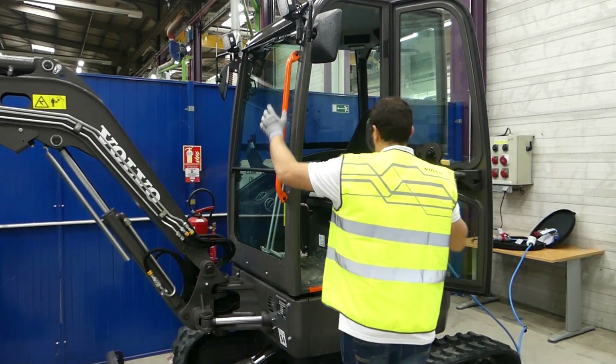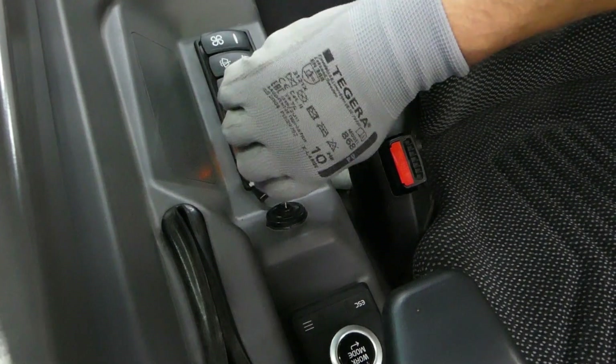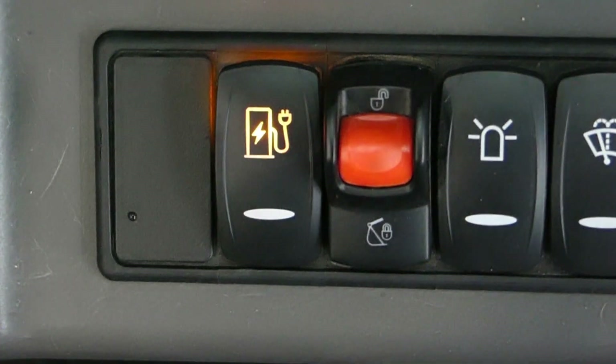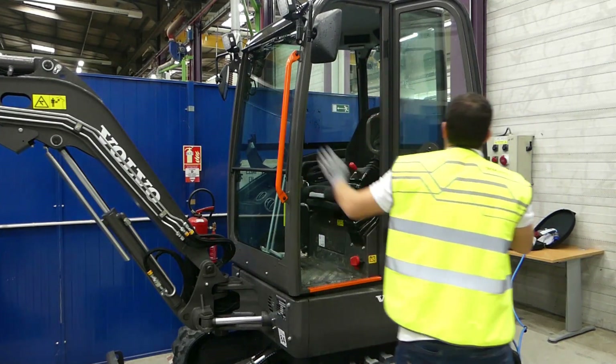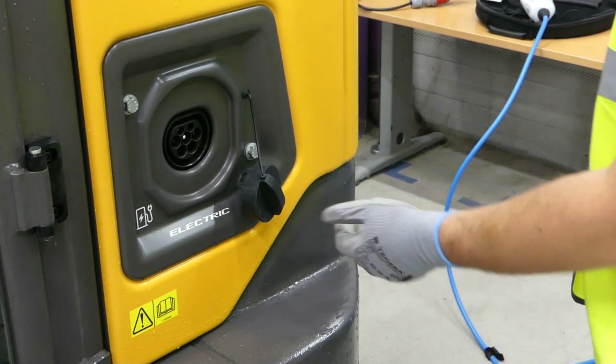To interrupt the charging, turn the ignition key to position 1. Press the charging switch again in order to unlock the charging cable connection. Disconnect the charging cable from the machine.